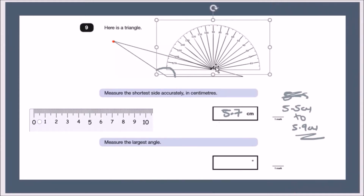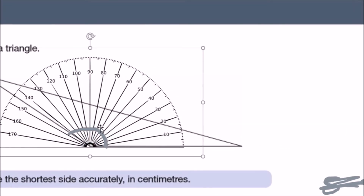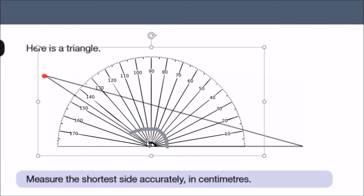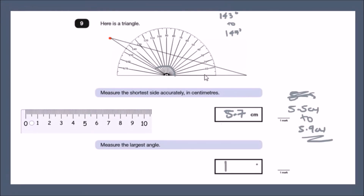When using a protractor, the tip must be placed exactly at the vertex of the angle. Line it up carefully, then read where the side of the triangle crosses the scale. Starting from zero, it goes all the way to about 145 degrees. The mark scheme accepts 143 to 147 degrees, so 145 is a good answer.